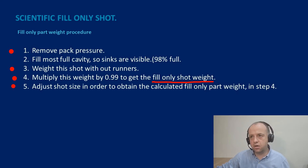Let's put some figures on that. First we remove the pack pressure, put it at zero. Next we fill so the most full cavity is 98% full — a little sink in that first fill part. We weigh that shot; let's say it's 10 grams. We multiply it by 0.99, which is one percent, reducing it by one percent essentially. That gives 9.9 grams. We use 9.9 grams as our fill only shot weight and adjust the plasticising stroke — reduce it by a fraction of a millimetre — so we're able to mould parts at that 9.9 gram fill only shot weight.